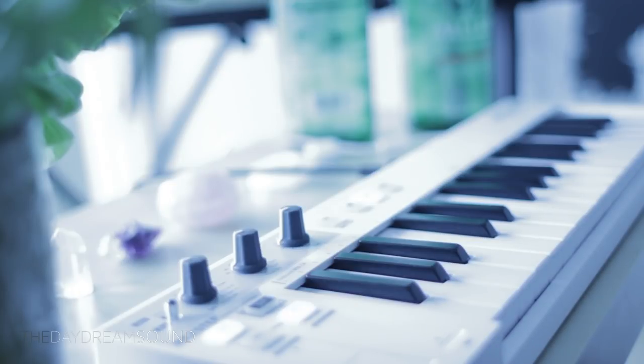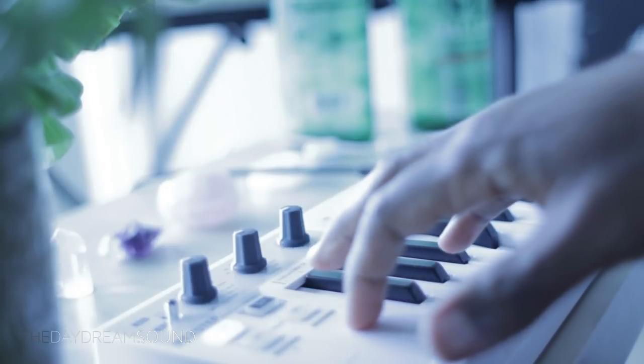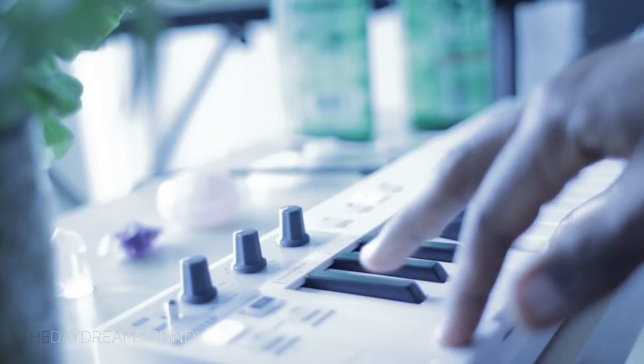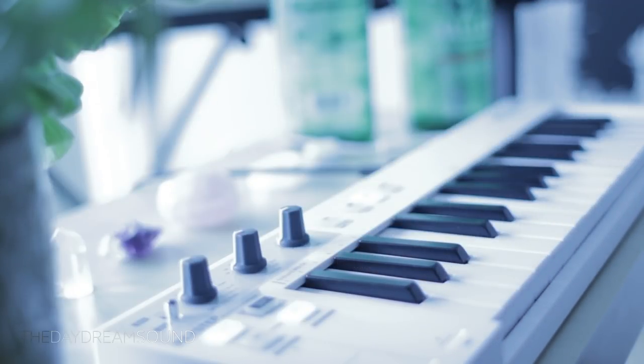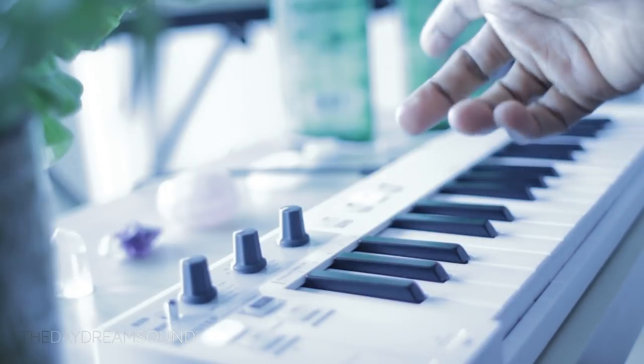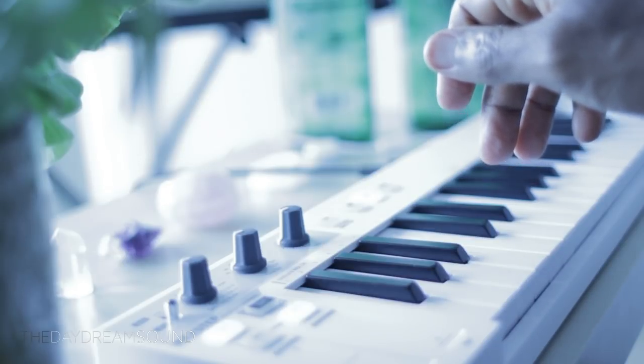So you heard some changes there — that's kind of what we ended up doing. Now let's just listen to it with the filter changes as well. I'm debating on whether I should take this patch and recapture it into something else, like the Ensoniq ASR-10. You know what? Let's go ahead and do it.